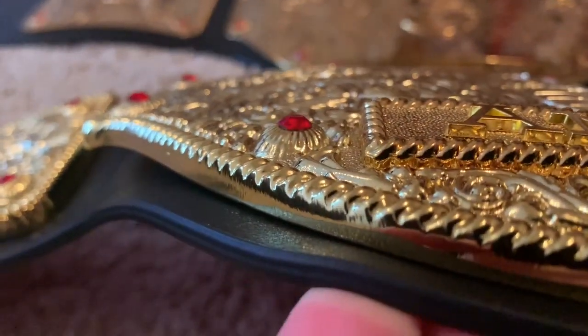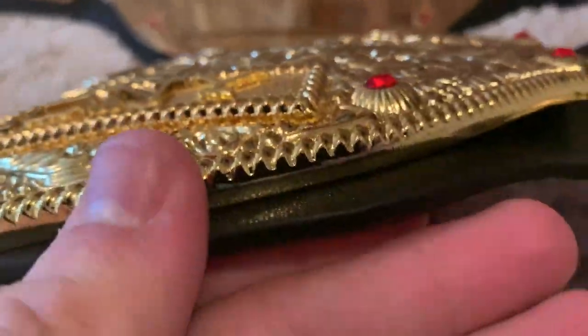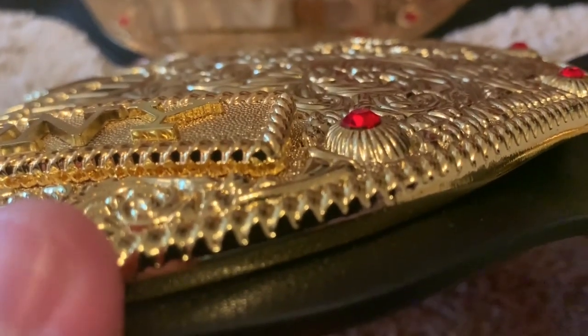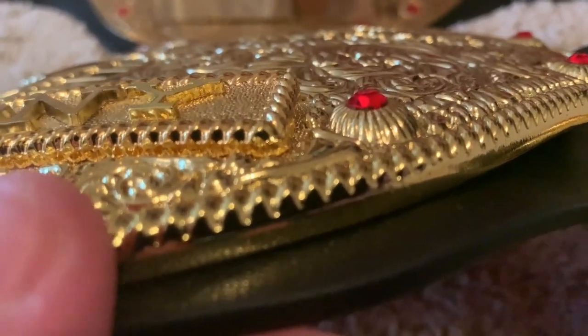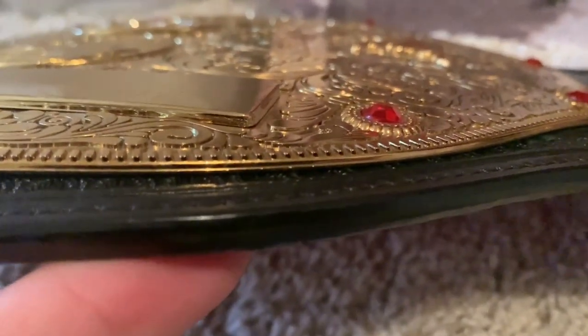Moving on to the stones — the stone holders are very raised on the Fandu. I've seen a lot of people who don't like that, but I'm a fan. You can see the little gold holders that the stones are sitting in. On the WWE Shop version, they are, like the rest of the plate, flat as a pancake.